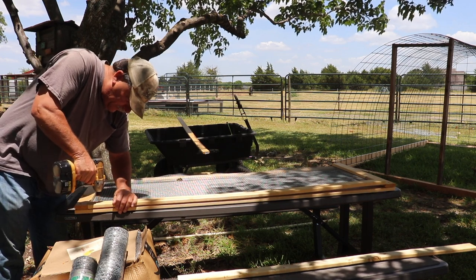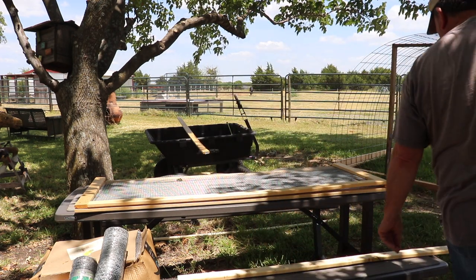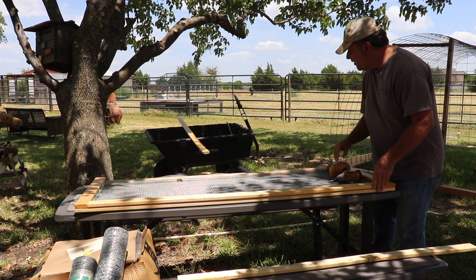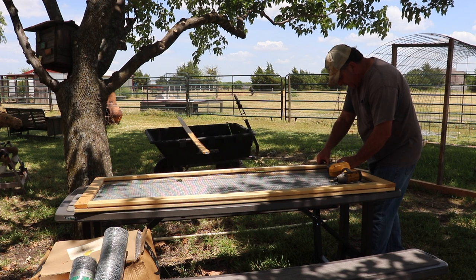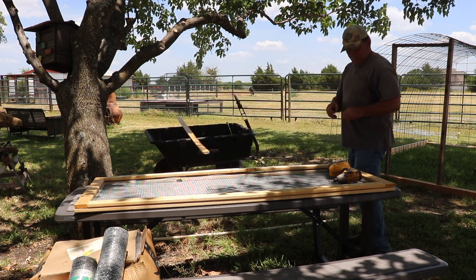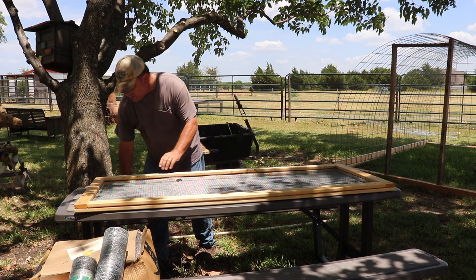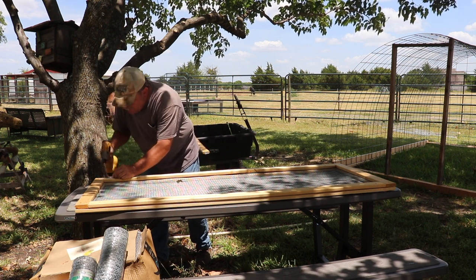I'll line up my edges and do each end first to make sure everything's aligned before I put the ones in the middle. I'll put the ones the rest of the way down the sides. The one-by-threes and the hardware cloth make this door nice and lightweight but really sturdy — thousands of openings and closings will keep it together for many years.